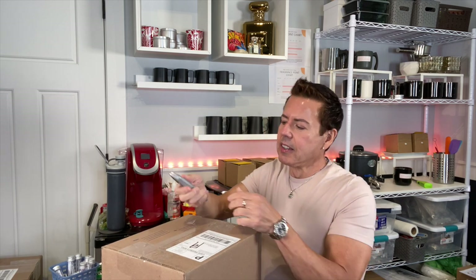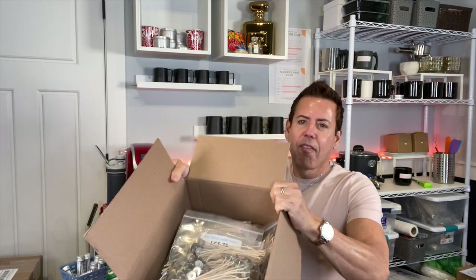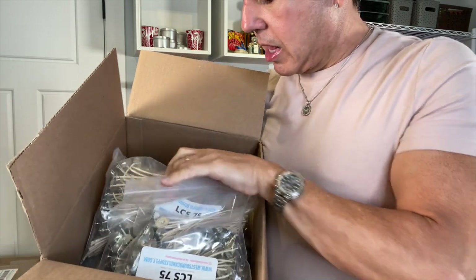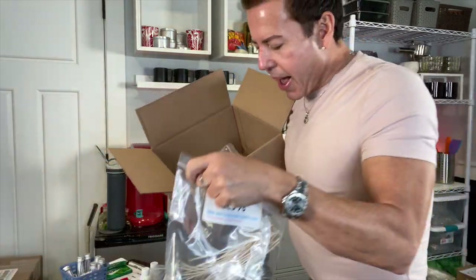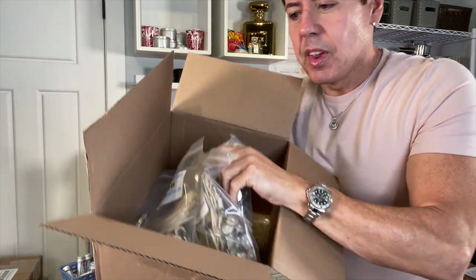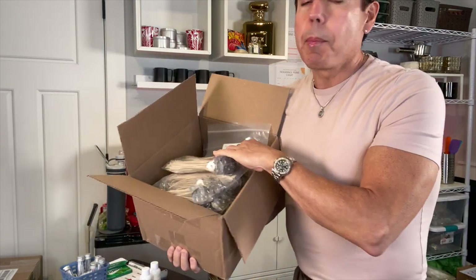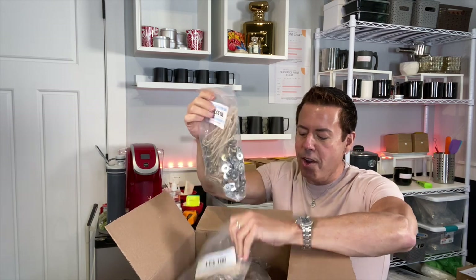I have two boxes. These are the LCS 75 — I have five bags, 500 each — and then I got LCS 85, and I have five bags of those too. When you find something you know you're going to use, I just buy large amounts because you don't know whether or not they're going to go out of stock.